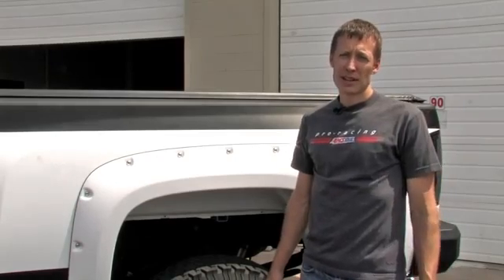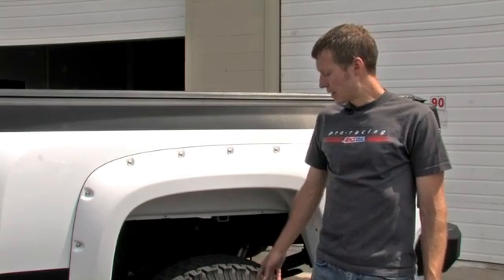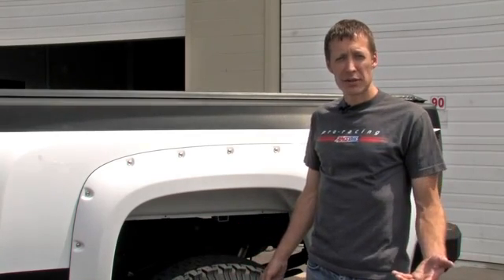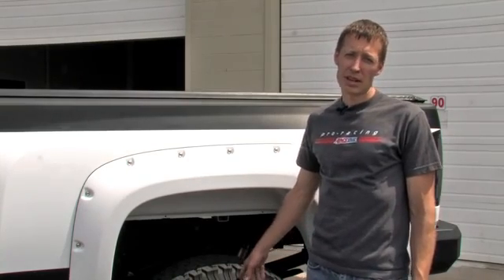One last important thing when you're checking your tires — make sure that the tires are cold. As the air inside the tires heats up from you driving down the road, the pressure actually goes up. So if you check your tires right after you get off the freeway, it's going to give you a false reading on the gauge. Ensure you check your tires when they're cold.